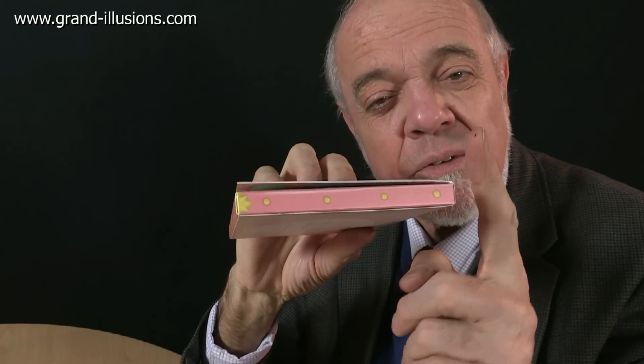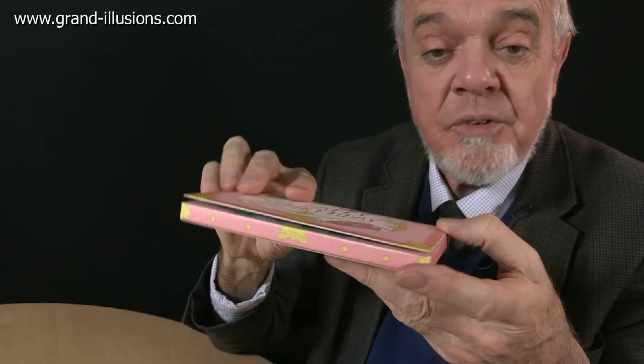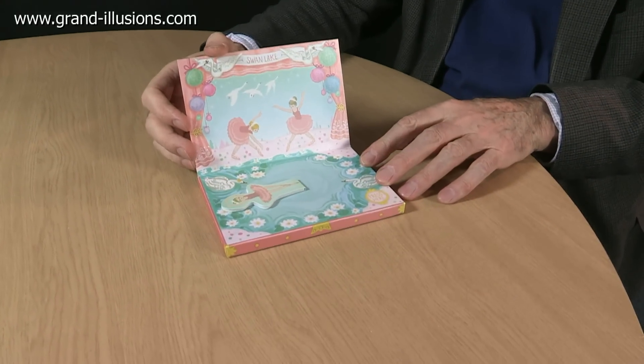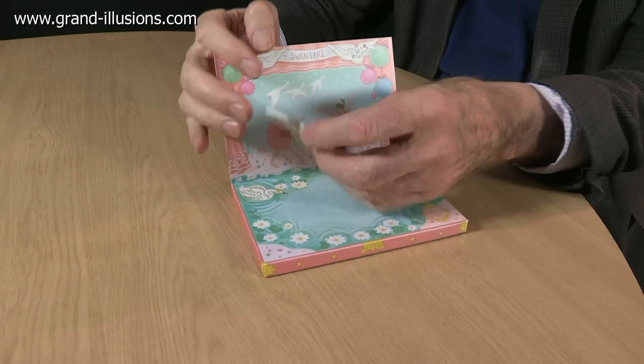Well, there's a secret inside it. So let's open the box on the table and see what we find. Oh, a nice scene from a ballet with a stage and theatre. Here's the ballerina.